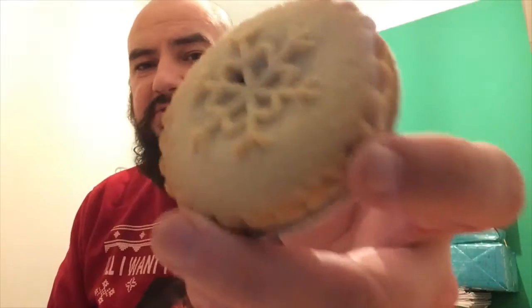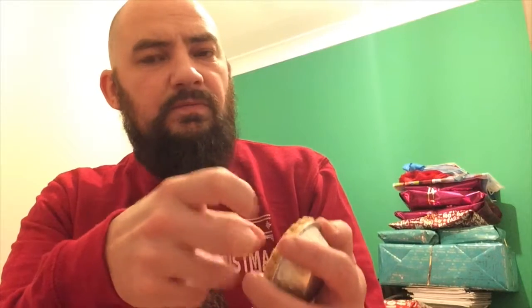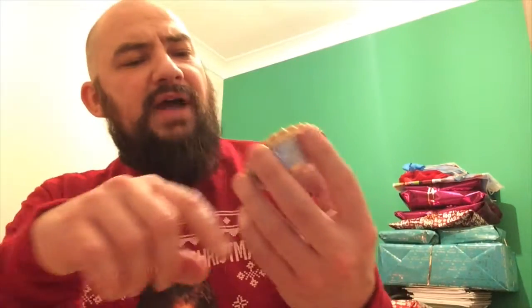Next up, we have Tesco's Finest. You can see inside it through the pastry, which as I said before, I'm not keen on. Also, a little bit of sugar but not too much. No powder whatsoever. They're all starting to sound the same when you break them. It's not a bad colour, and the shape is a snowflake. It sits quite nicely in the tin with a pleated edge.